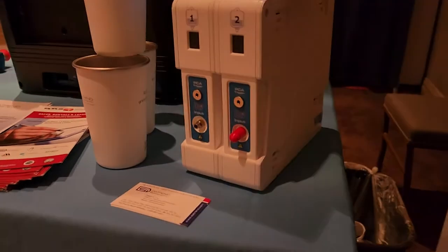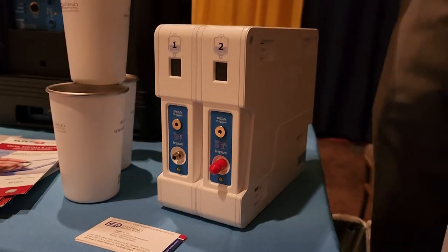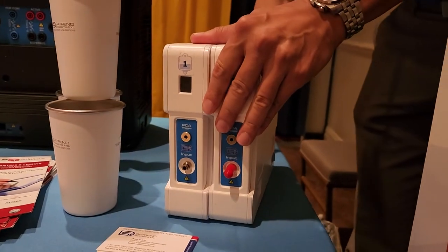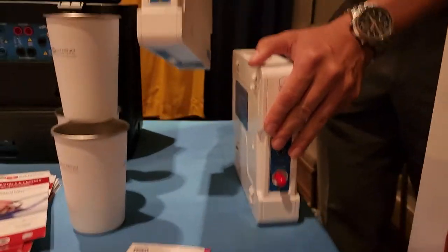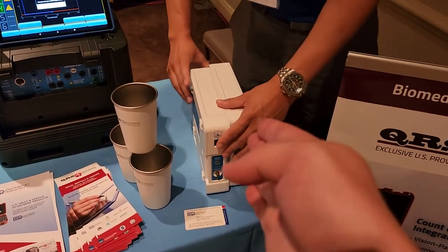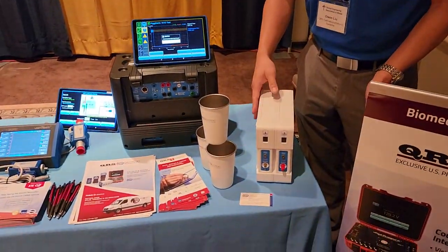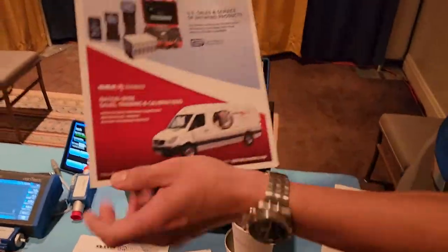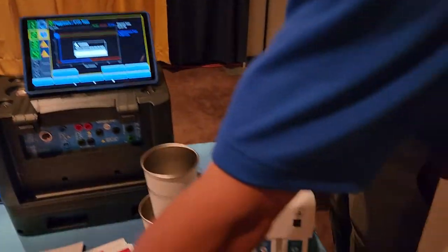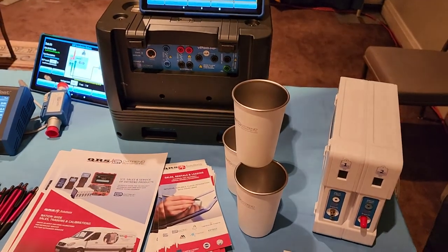We also have an infusion analyzer, and this is the latest release. You spoke about the modular setup — this device can be configured to up to six channels. That means if you need to get one calibrated, you can ship it out and you're not down. Holy cow, that's actually very cool. I can expand this up to six channels and do concurrent testing between all the channels. Anyway guys, I'm going to go because they're going to do an announcement.